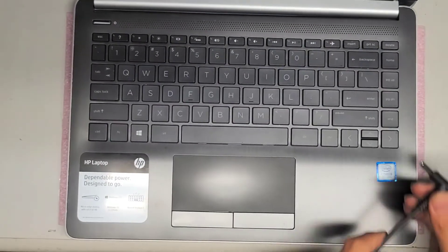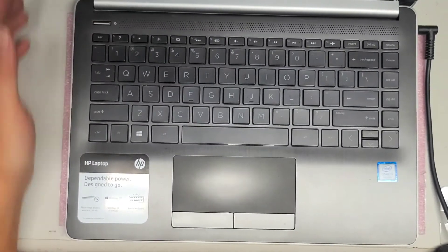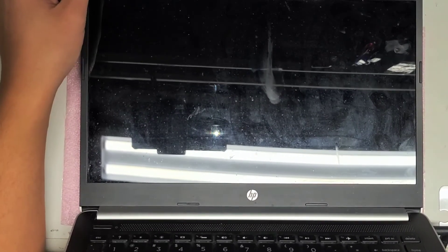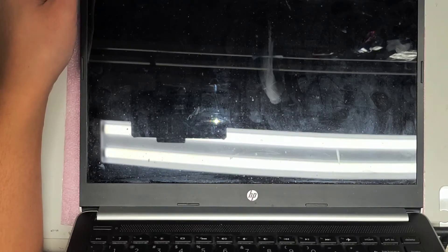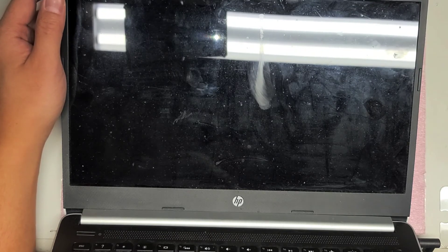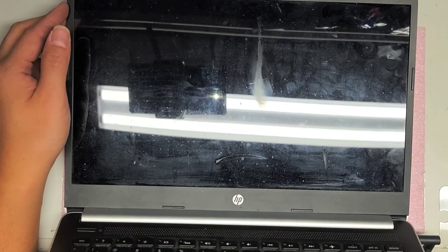I'm back with the charger. Let me plug this in — charge light is on. The screen just flickered so it should be turning on. It takes a while the first time you turn it on after removing the battery and draining the power, so be patient. If it's not coming on, just wait — sometimes it takes a long time. If it doesn't come on after about a minute, then you can start panicking. You can check the power light on the left side. It's showing the CMOS is reset — press enter to reboot the system. Just let it go, it takes a while. HP logo is on, spinning, and it should come up soon. There we go.